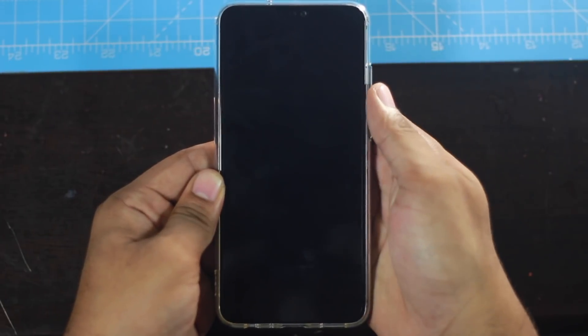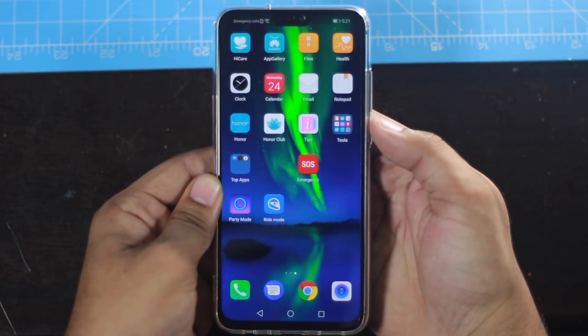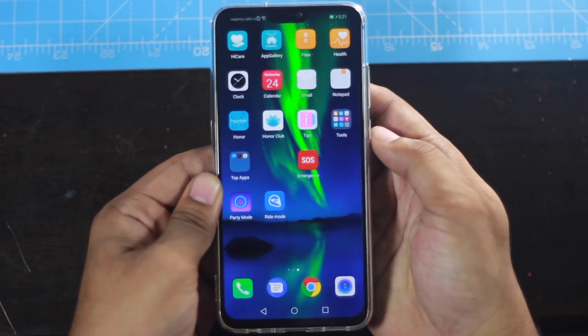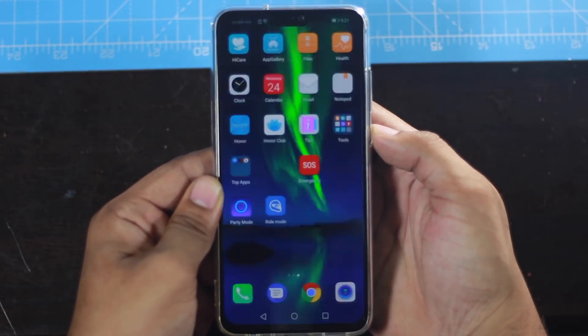The Honor 8X has dual-band WiFi and Bluetooth 5.0 support. It also has fingerprint and face unlock. Face unlock is actually very secure with the front camera hardware. Both fingerprint and face unlock are fast and responsive.